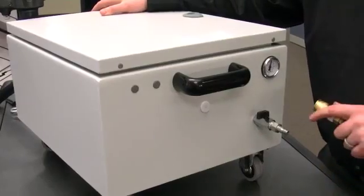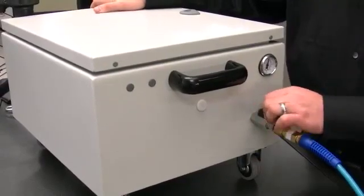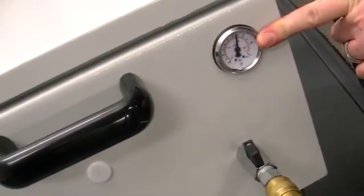First, hook up the air to the booster box. Next, you want to turn the valve on so that the air is flowing through the tool. You'll also notice the air gauge to confirm the air pressure that's going into the tool.